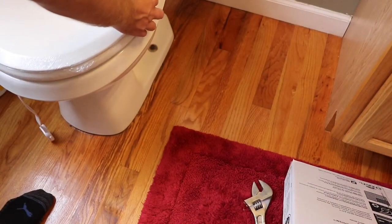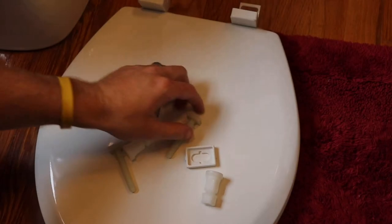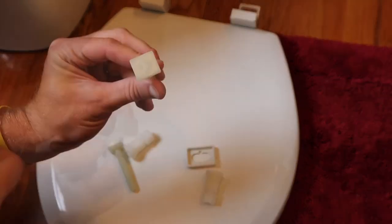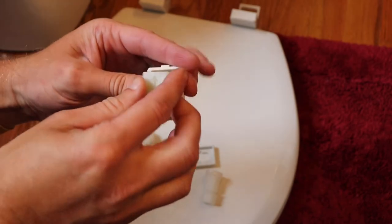To take it out of the package you might want to put it on the toilet just to make sure that you've got the right one. Next you want to take the bolts and orient them so that the arrows are pointing front and back, and slide them into these plastic pieces here.